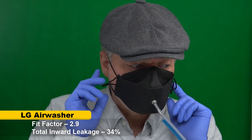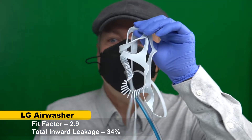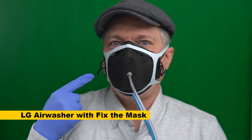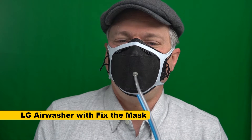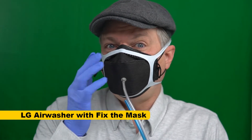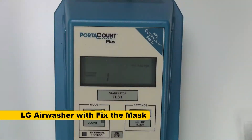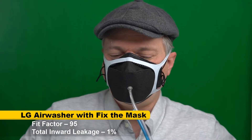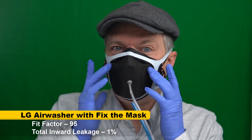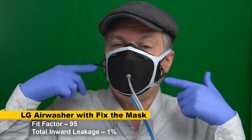Now I want to test just how good the filtration media is without fit being a factor. I'm going to use the Fit-the-Mask device. The result with Fit-the-Mask on the KF94 is 95. So the problem is not the filtration media — the filtration media is very good. It's the way the mask fits on me. The nose wire is just not strong enough, and the other aspects of the mask just don't fit me well enough to get the fit factor I need. That's why I stopped wearing KF94s.